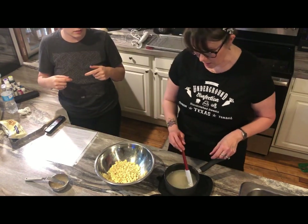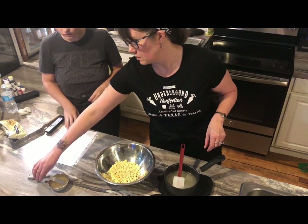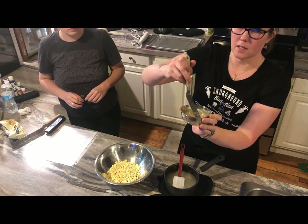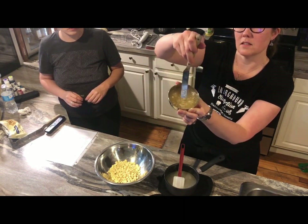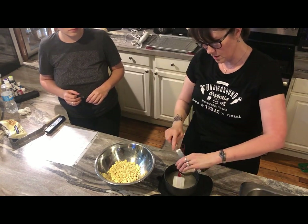You want a rapid boil, right? Yeah, you want a real boil because you want that sugar to be dissolved — that's really the whole point of it. You're not trying to cook it down or anything. Now if you look at your gelatin, see it has bloomed. It's springy — it's a gel now. So we're going to take this out.